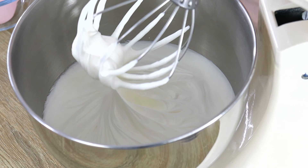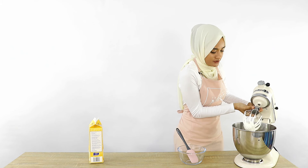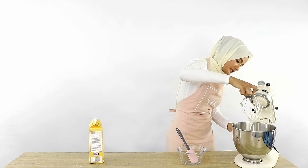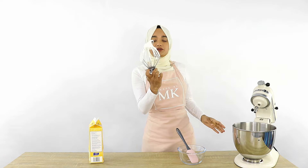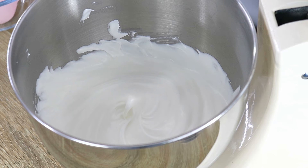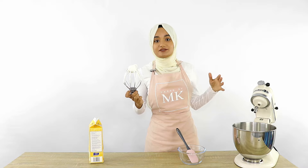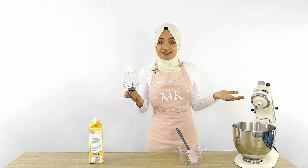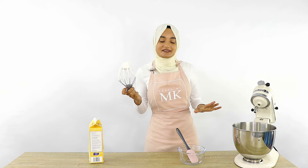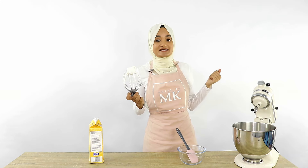My mixture has been going for about six minutes and you can see we've reached the soft peak stage. When I pick up the whisk, I've got a peak on top but it's not staying upright — that means we're at soft peak. At this point, if your whipping cream isn't flavored or sweetened, this is the time to add any flavors, sweeteners, or colorings. The cream I'm using today is already flavored and sweetened and it tastes amazing, so I'm just going to keep whipping until I reach a stiff peak.